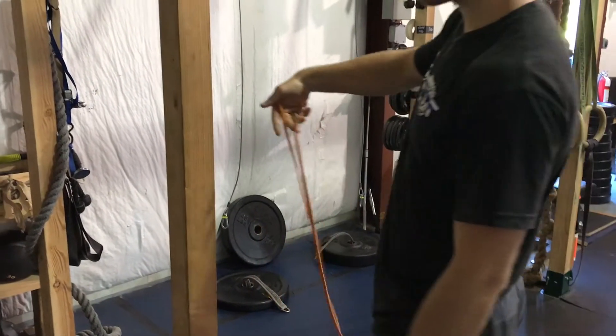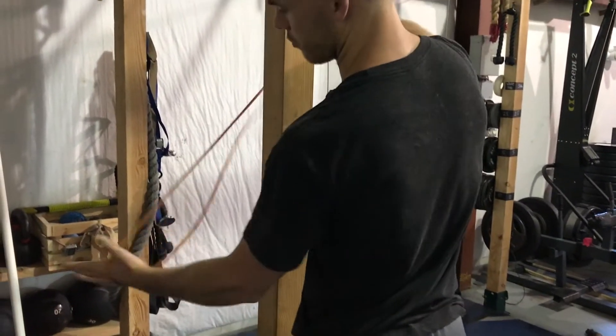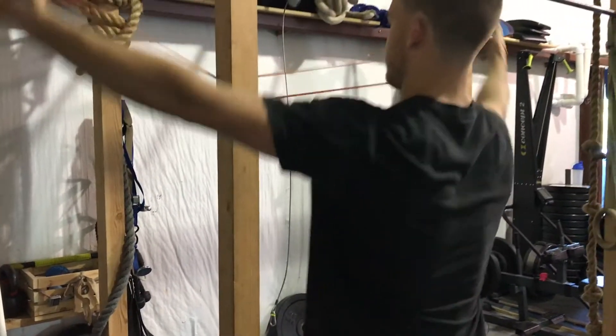The thinnest band we have is the orange band, and for this movement we definitely want the thinnest option because it is very potent.